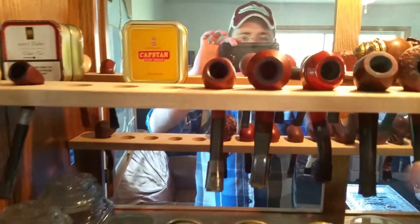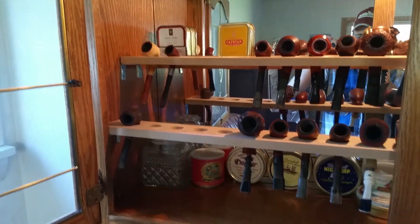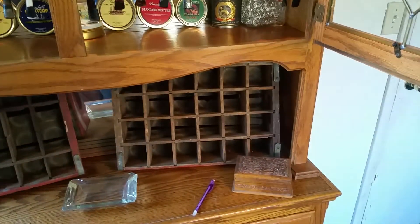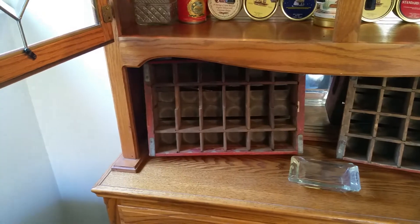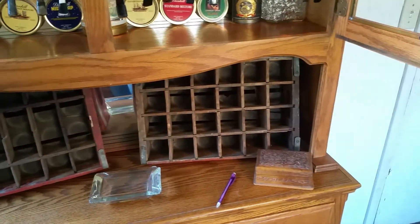We've got it broken down into Virginia pipes up here — the top row is Virginias, bottom row is English pipes, and then on each corner I have aromatic tobaccos. Down here I'm going to pop the centerpieces out of those old Coca-Cola racks, and that's where I'm going to keep my cellar tobacco.